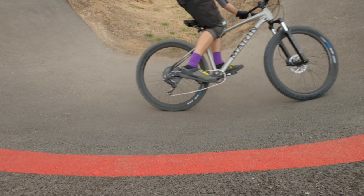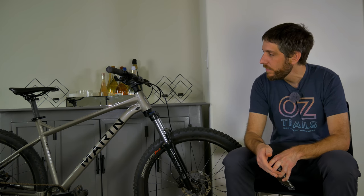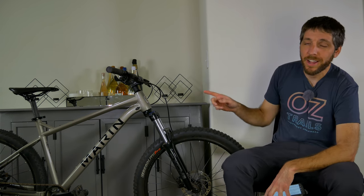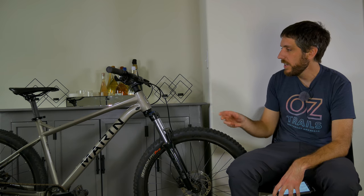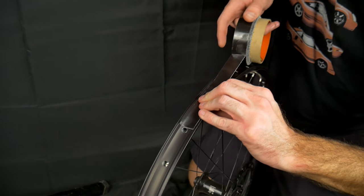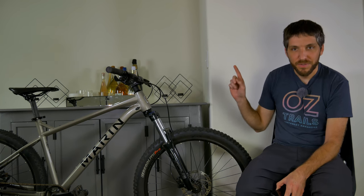Another con: there is no 29er option. This isn't really a con since I do prefer smaller wheels on a bike designed to be playful, but if you wanted a 29 inch version of this bike, unfortunately it does not exist. And the final con is that this bike is not tubeless prepared. As mentioned, this bike ships with tubes, and if you want to convert tubeless you're going to have to re-tape the wheels yourself and upgrade the tires. But everything else on this bike performed very well, and this thing is just so rad for $1,000.